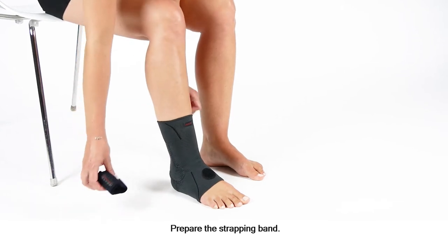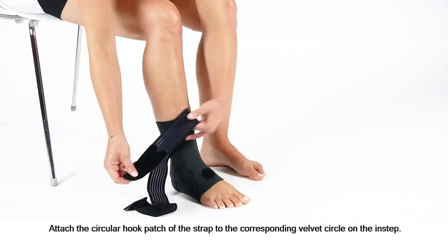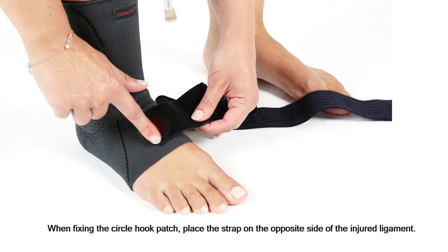Prepare the strapping band. Attach the circular hook patch of the strap to the corresponding velvet circle on the instep. When fixing the circle hook patch, place the strap on the opposite side of the injured ligament.